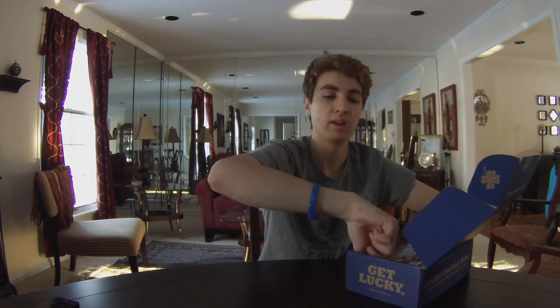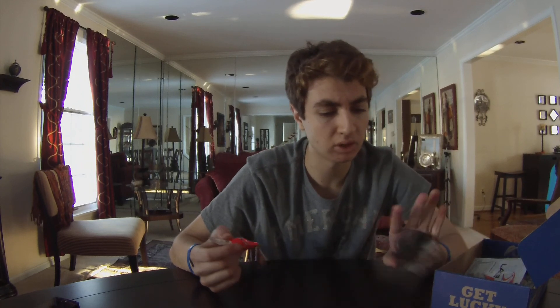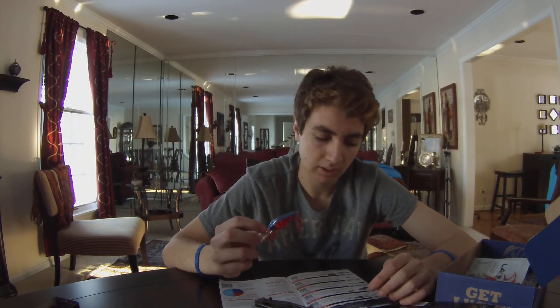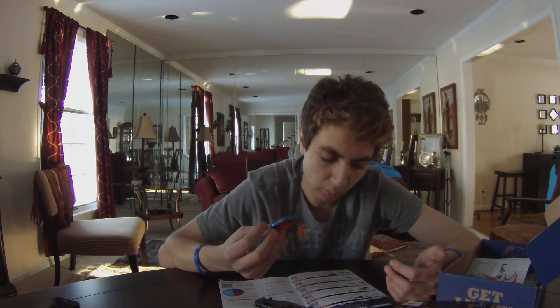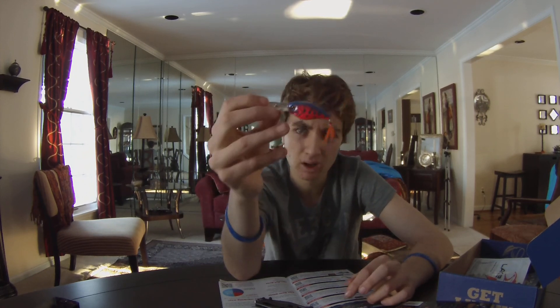Then you have your Lucky Tackle Box sticker. First bait-wise, you get a crankbait — a Japanese brand called the Mid Runner by Bio Vex. It says wakebait on the packaging, but it's actually a medium deep diver, probably dives about 10 feet, in a red color with a feather treble hook on the back.